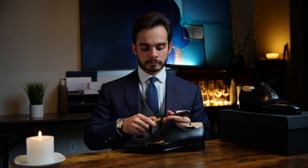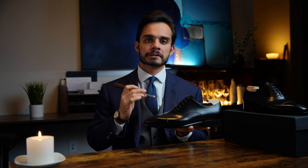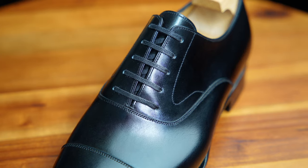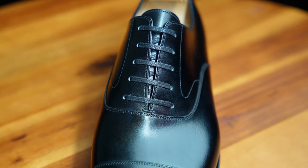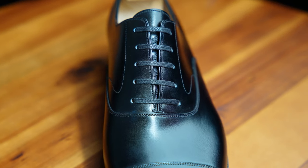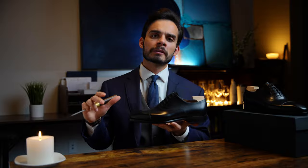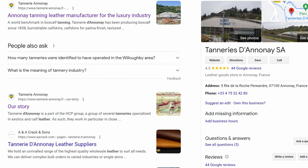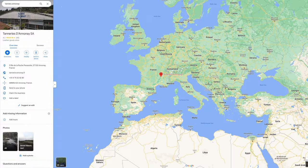Moving on to the materials now. This shoe has flat laces — that's what comes with the model. I personally really like flat laces. Flat laces have historically been looked down on a little bit because of their association with sneakers; however, I think if they're done well, they look perfectly fine. Moving on to the upper leather, this comes from Anna Ney, which is a tannery in France. It's a highly reputable tannery known for putting out some of the best leather in the world.